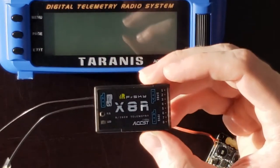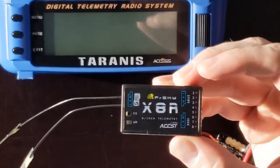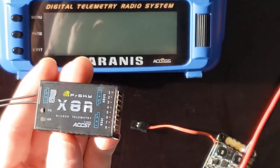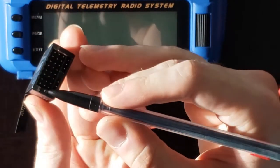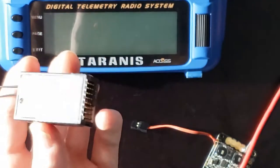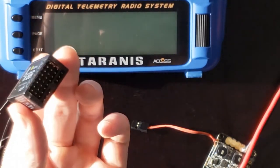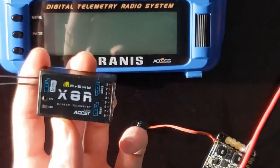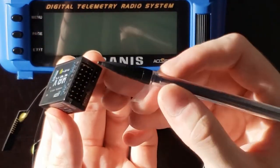First thing to note with this particular receiver and with most receivers is that you have a PWM option and an S.Bus option. When you are sending your controls to your flight controller and then to your ESCs, you can either control these using PWM outputs using these eight pins, or you can use S.Bus output using this single pin. I'll be using S.Bus output because of its advantage in that it only requires one wire, and it also allows the ability to command up to 16 channels, which you can't do with only the eight PWM inputs.